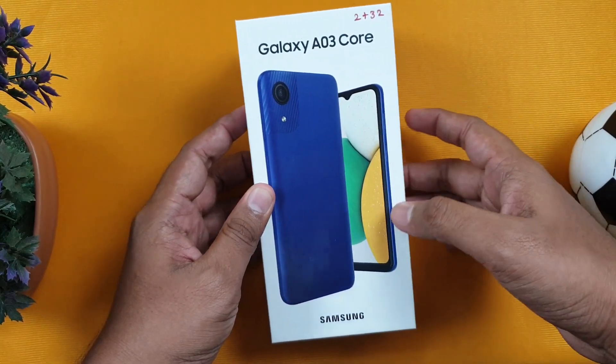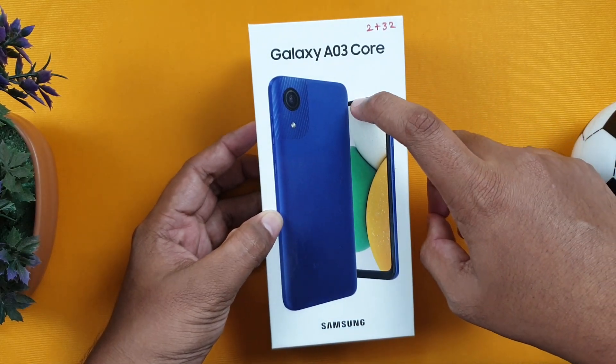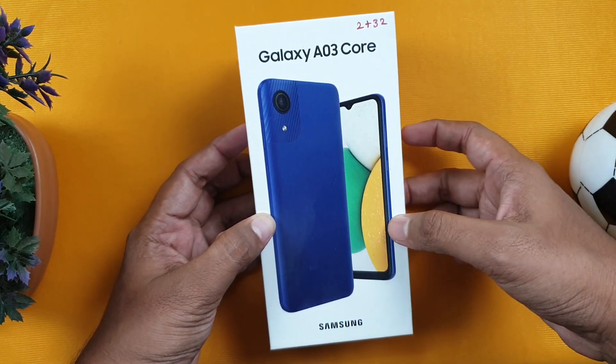Hello guys, so now we have a Samsung ultra budget smartphone, the Samsung Galaxy A03 Core. In this video, we're going to unbox this phone.